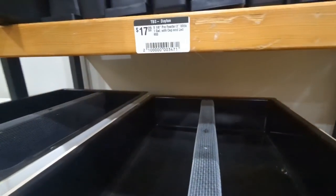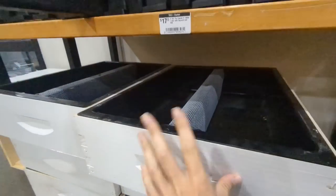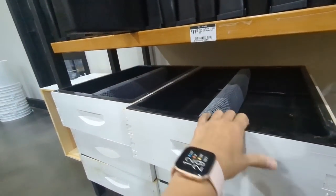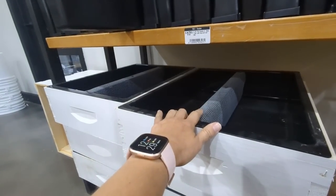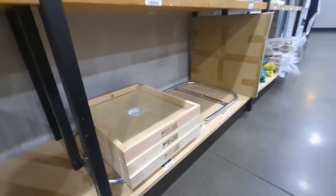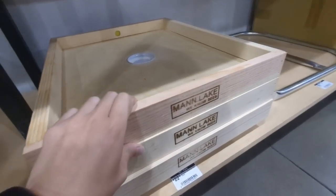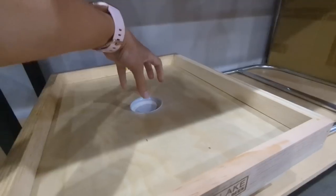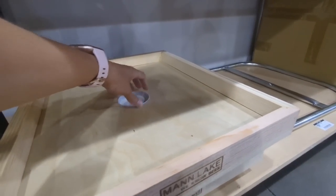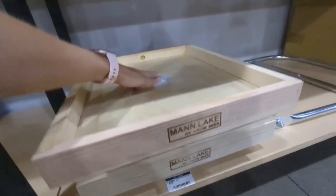This is a pro feeder - I've never seen anything like that. Have you seen one of these feeder boxes? This is a lid that you can just pop your mason jar on, and the bees can feed from the bottom and access it from inside their boxes. That's cool.